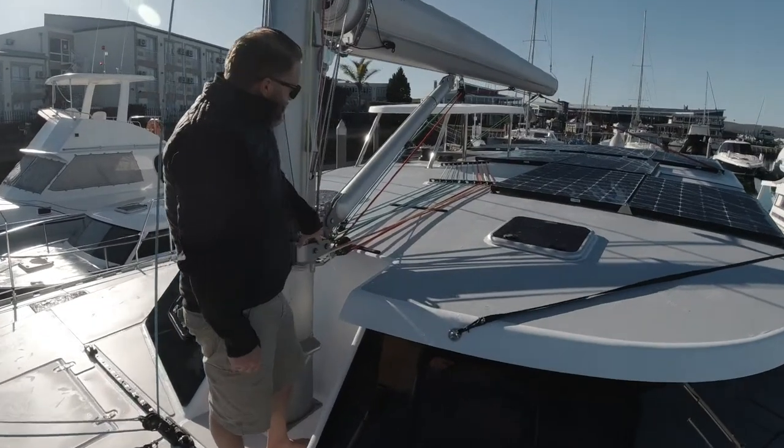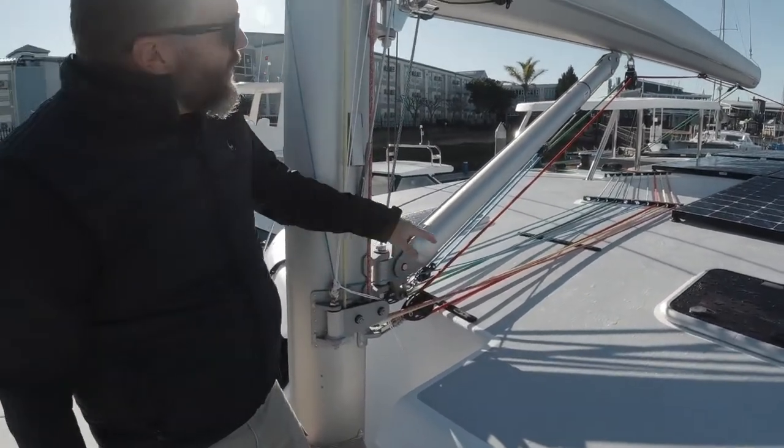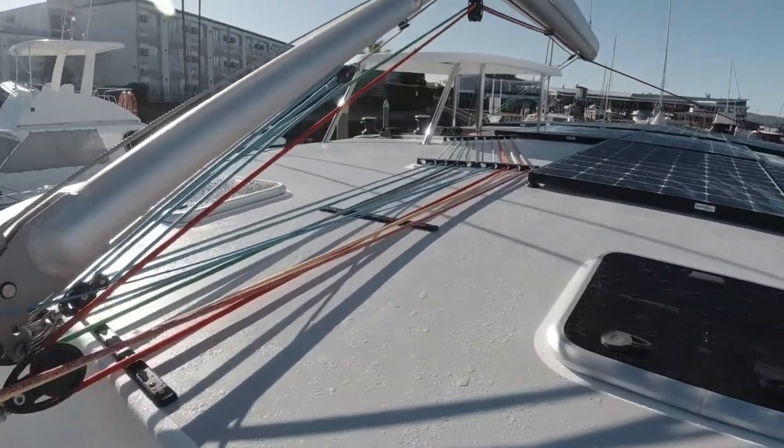If you come over here you can see our control lines are nicely grouped together — they all run clean off to the helm, keeping the deck nice and open.